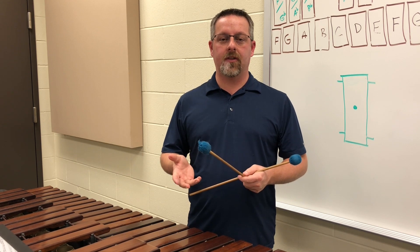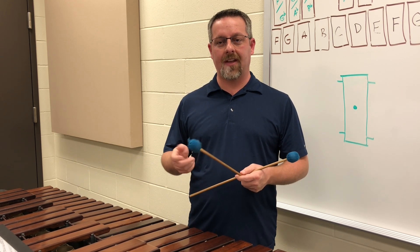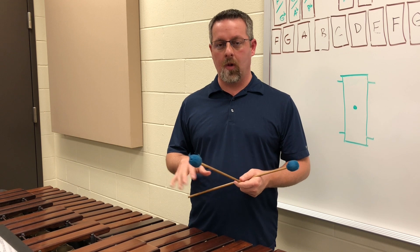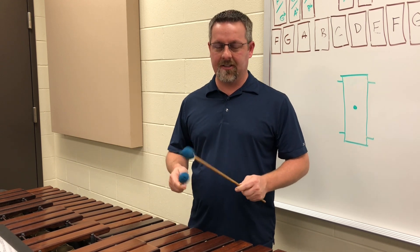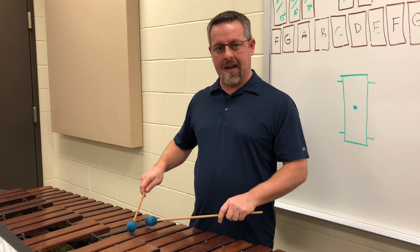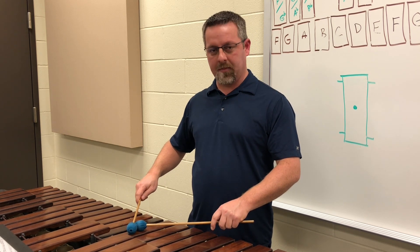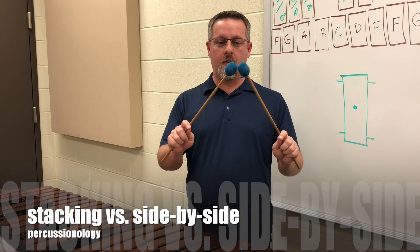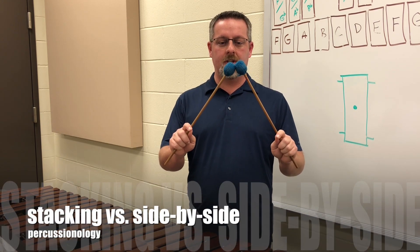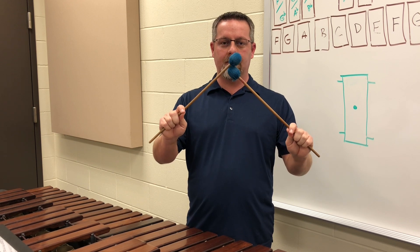The first thing that I do in order to get my students to play their rolls is I have them play the roll at a very slow speed. It's going to be a single stroke roll and we're alternating, and I just make sure that they understand we're playing in the center of the bar and we're stacking the mallet.